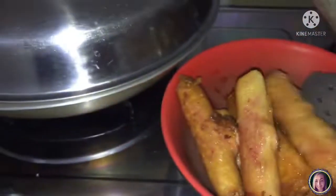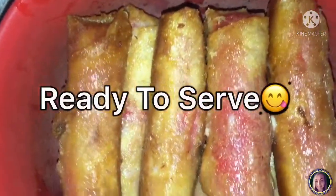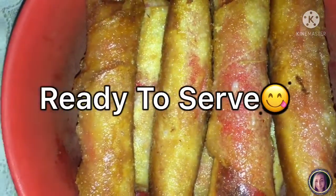So ayan, kapag napansin niyo medyo brown na siya at toasted, pwede na natin tanggalin sa kawali. Ayan, ready to serve na siya.